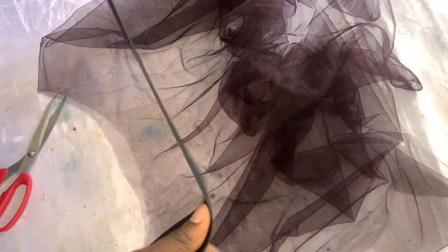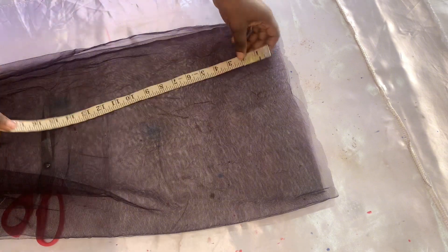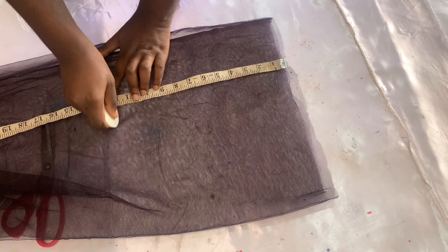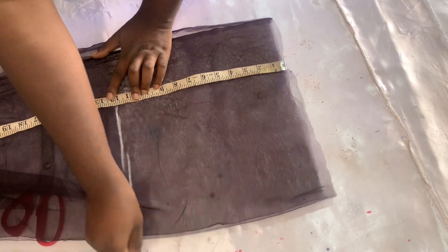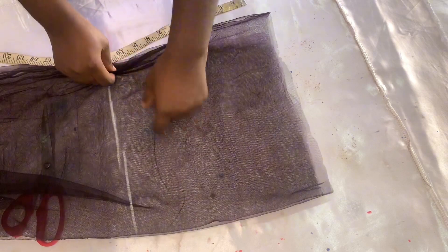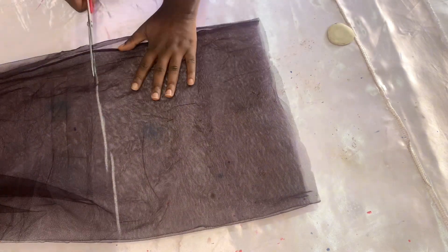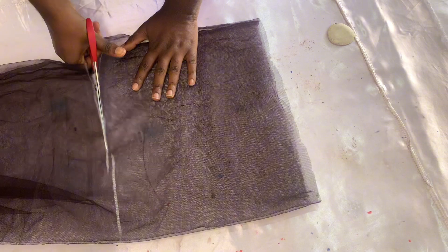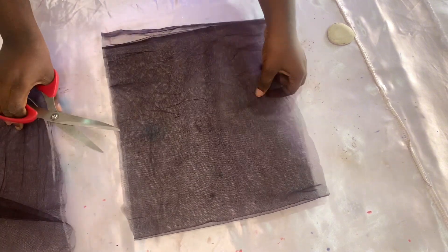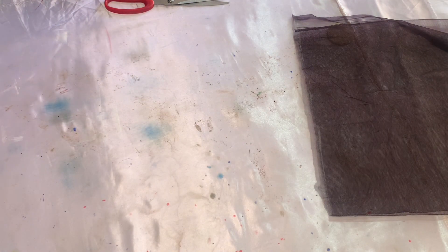When you're done attaching the elastic, cut out the ruffles. For the ruffles I'll be using six inches, but I'll cut at 12 inches first then divide it later. I'll do that for as much ruffle as I can get from my two inches of fabric. We'll be doing the gathering and placing it on top of the skirt — we are not going to turn it under; the ruffles will show on top of the skirt.